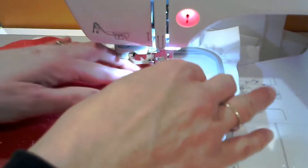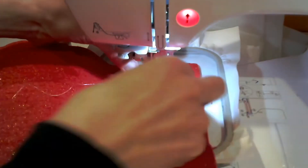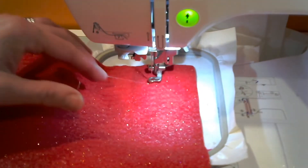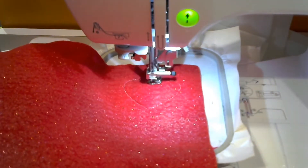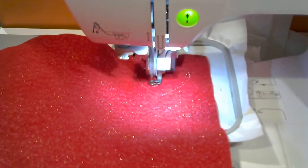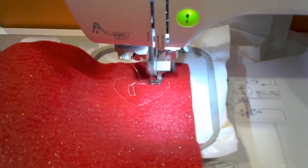When that's done I stick down a piece of felt and start the next thread color. Now we see the machine stitching out the outline of the heart, and then it goes into the interior of the heart to stitch out two little rectangle shapes, which are going to be the spots that the barrette will go through.